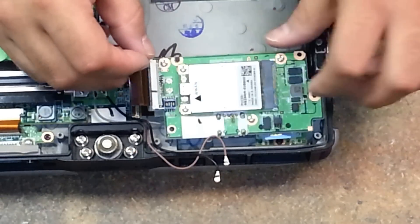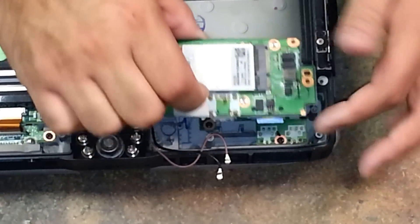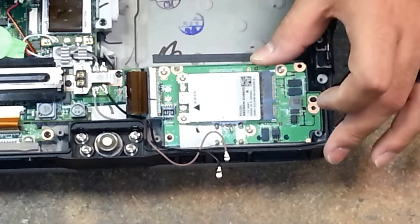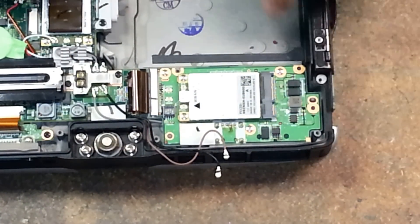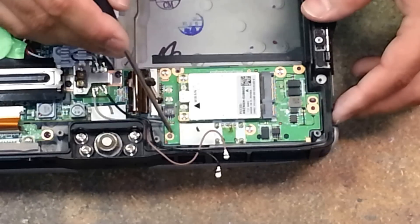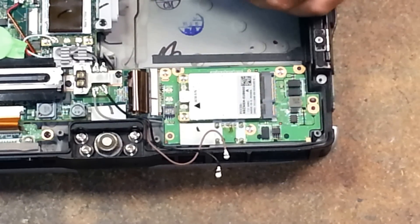Ensure that your wires are out of the way. Insert your SIM card slot first and then just drop it in. There are two pins that align your board here and here, so once you line those up it'll be easy.